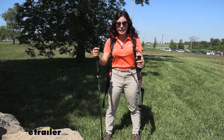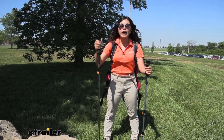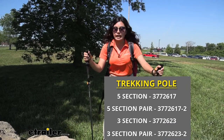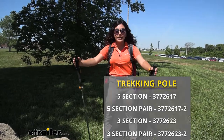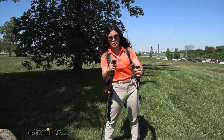We have some different options here at E-Trailer. On my right is the five-section trekking pole and on the left is the three-section trekking pole. We also have them in single or doubles as a kit, so make sure to check out our product pages to find out which one is right for you.